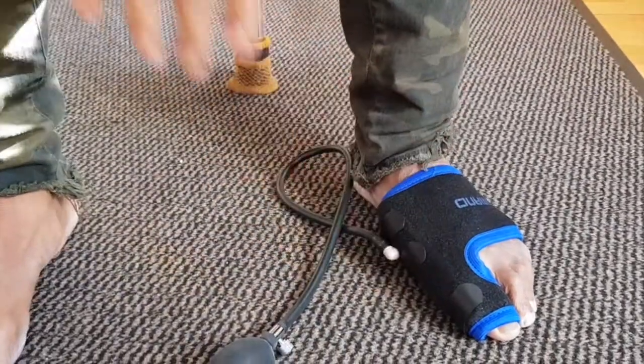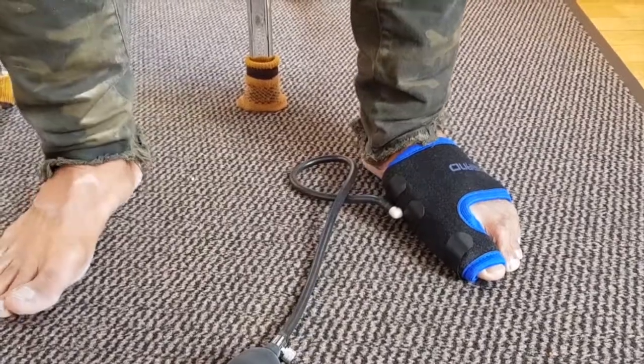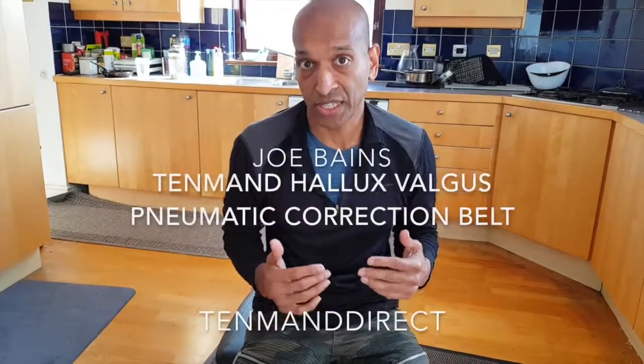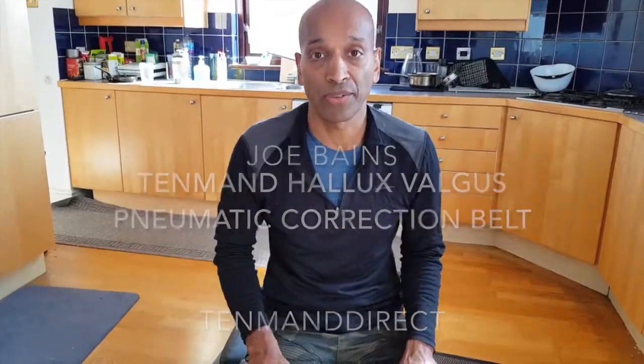You don't want to walk around in this because it's too uncomfortable, so ideally when you're sitting down and resting or doing some work on your laptop, put this on for about 30 to 40 minutes, take it off, and then some hours later put it on again. Do this twice a day for three to six months and it'll slowly realign your foot. That's my take on this — thank you very much.